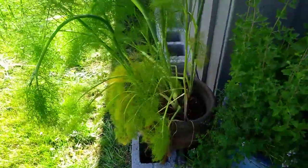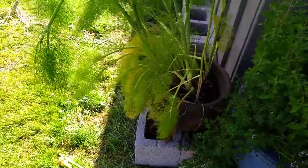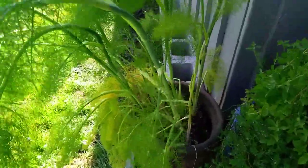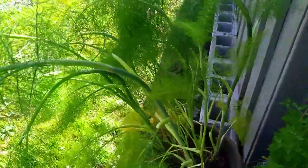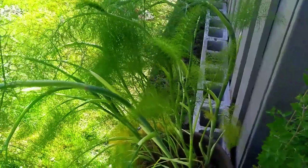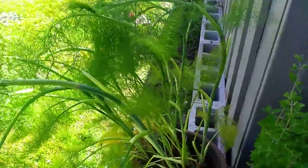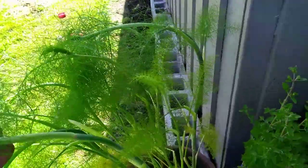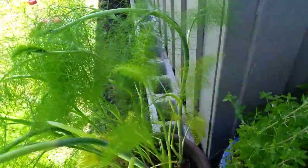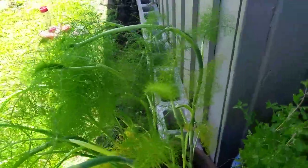This right here is anise, which is that licorice tasting plant. It's grown pretty big. It's about time to start harvesting some of the anise, and I might make a tincture with alcohol and the fronds, and I'll have beautiful anise flavoring. Put it in a salad, give it a great flavor, especially with sweet potatoes.